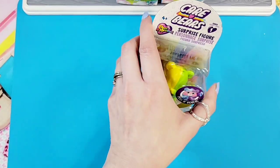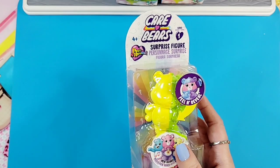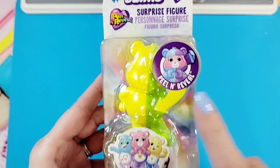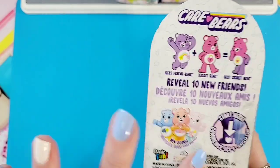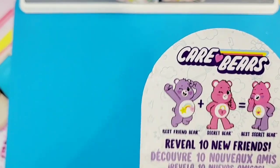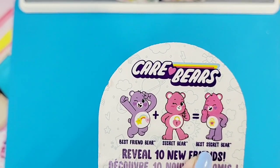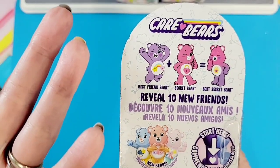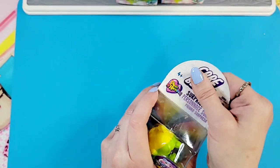Now let's go to our Care Bear surprise peel and reveal figurine. I saw this at Walmart - my husband and I picked up a few things. This is series one of a peel and reveal figure. New bears are apparently inside - it says ten reveals, ten new friends. Best Friend Bear plus Secret Bear equals Best Secret Bear, so I guess they're combining bears to create a new bear. That's interesting! Let's see how we open this.